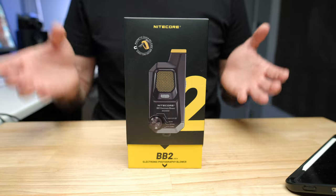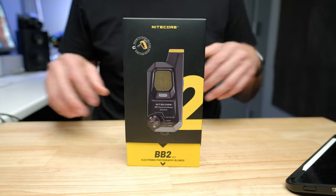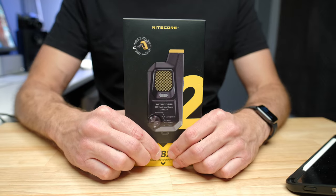So when somebody offered to send me a powered blower to help clean off my cameras and lenses, I just thought, seriously, would I spend my money on that? And now I use this silly little thing every single day, and I find it almost an indispensable part of my workflow. It helps me maintain my camera and lenses, it helps me in my YouTube videos when cleaning off products, and it helps me in my product photography and video. So here it is — the Nitecore BB2 electronic blower.